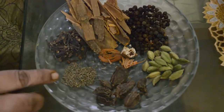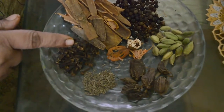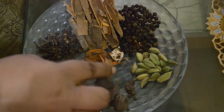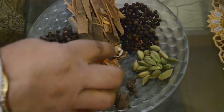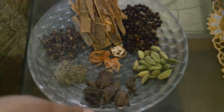These are cloves, 1 teaspoon cinnamon — we have taken this much — and a few strands of mace and half nutmeg. These two things have a very strong flavor, so we have taken them in a lesser amount.